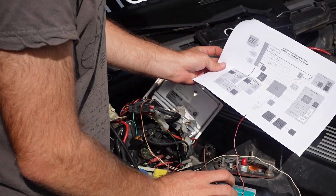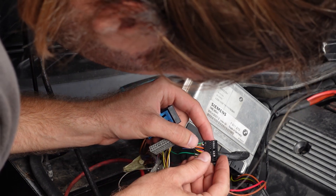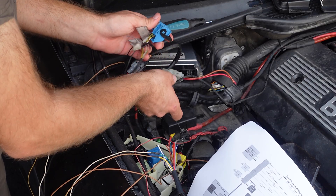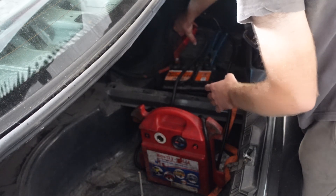Just to test if the wiring diagram is correct, I first wanted to connect all the wires to the pins of the OBD connector and test it out. And if it works, I would then find a more permanent place for where to put it.